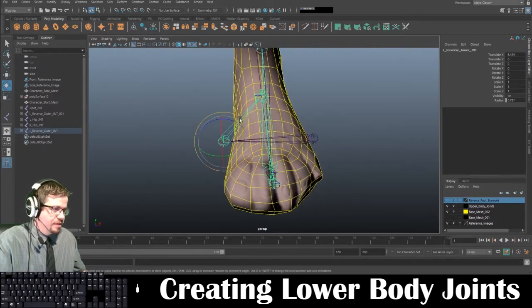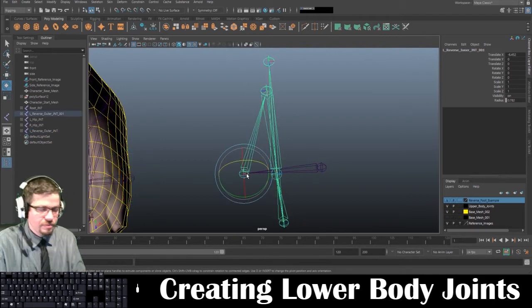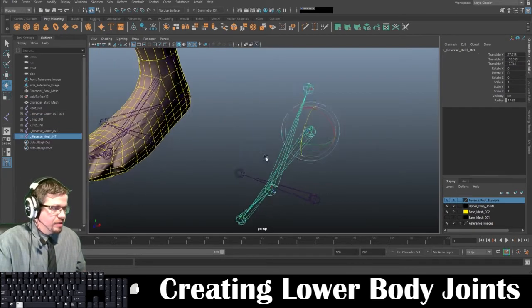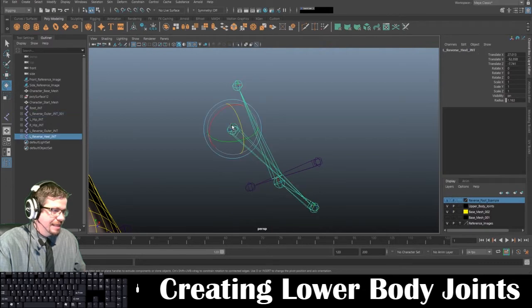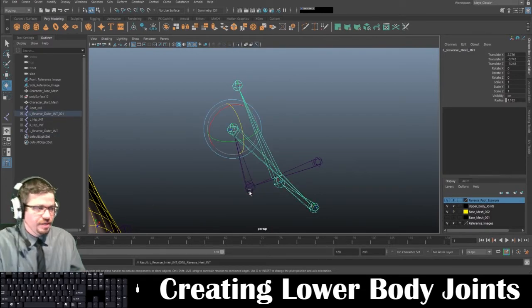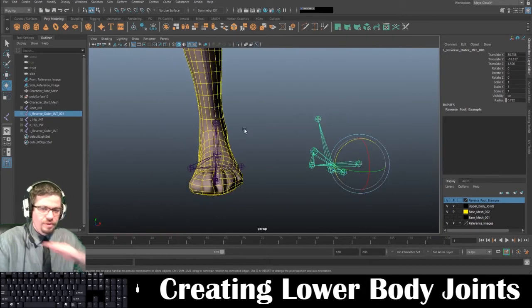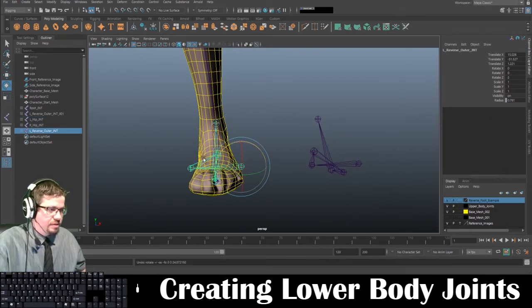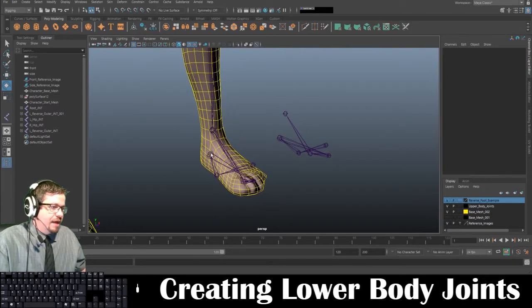So now when I do this, you'll notice this foot kind of turns this way when I rotate on this joint, and turns the other way on this joint. The first thing we do is create the joint on the outside, then the joint on the inside, then take the heel joint, hold shift, select the inner joint, and press P to parent. This allows us to create movement on both sides — I call it the foot bank. The bank basically rotates the foot left or right.